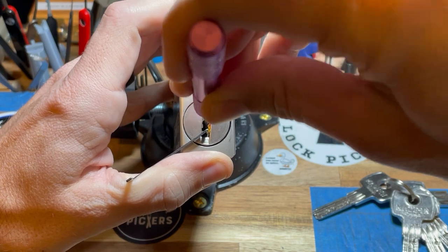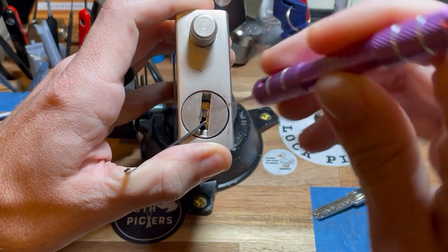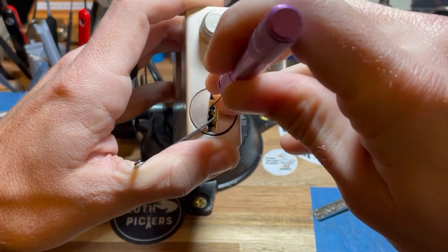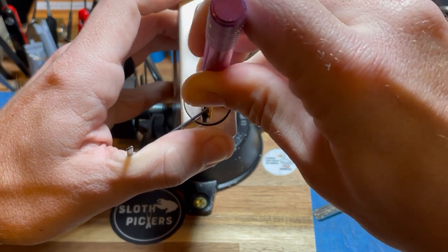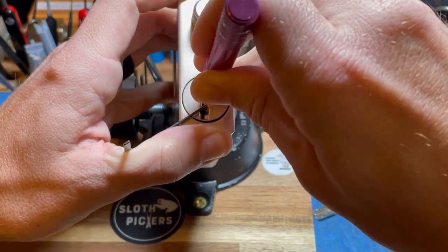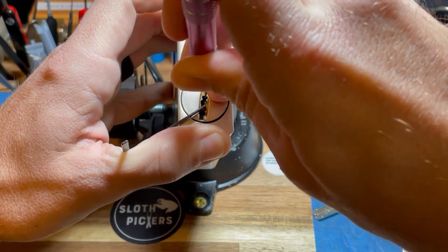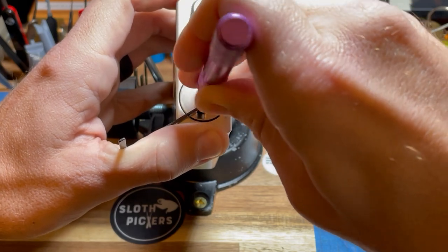This is kind of an awkward way to do it. I'm holding it. I think it's a six pin if I'm not mistaken. Going down the same side as where...